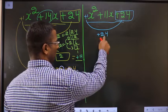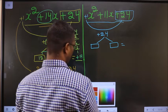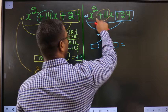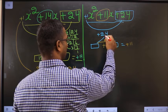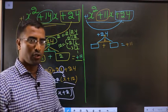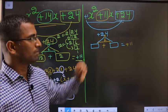Next, you should look out for 2 numbers such that when you add the 2 numbers you should get the middle number, that is plus 11. And when you multiply the 2 numbers, you should get plus 24. Look out for 2 numbers such that when you add you should get plus 11; when you multiply you should get plus 24.